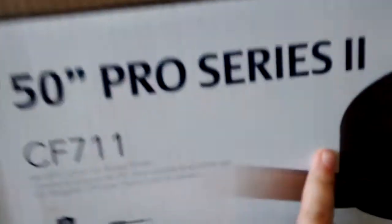He got two 50-inch Emerson Professional Series 2s. This one is going to go right here, and this one will hopefully go in the master bedroom.